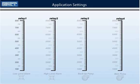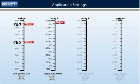Relay number 1 will trip the low level alarm when the level decreases to 495 gallons and it will automatically reset when the level rises above 750 gallons. Relay number 2 will trip the high level alarm when the level reaches 7500 gallons and it will automatically reset when the level goes below 6900 gallons.